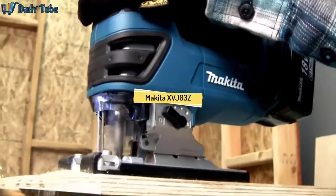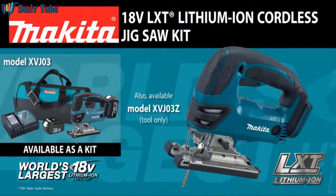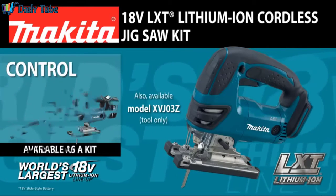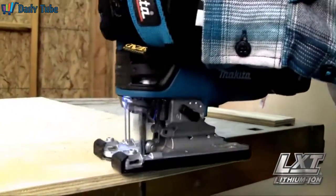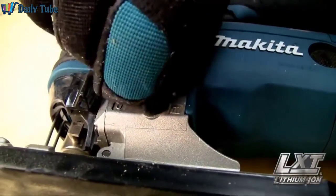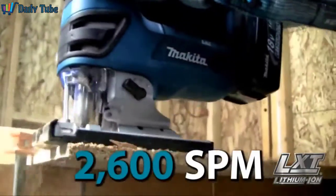Contractors and woodworkers wanted a powerful and versatile jigsaw without the cord. Introducing the Makita 18 Volt Lithium Ion Cordless Jigsaw, available as a kit or as a bare tool, delivering control, convenience, comfort, and performance in a compact size. The Makita Jigsaw is engineered for less vibration with three orbital settings plus straight cutting and 2,600 strokes per minute for fast, efficient cutting.